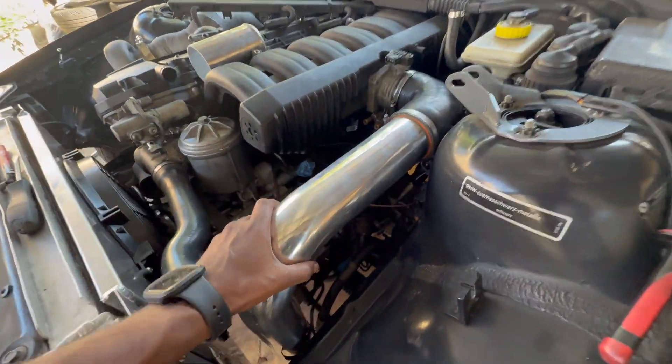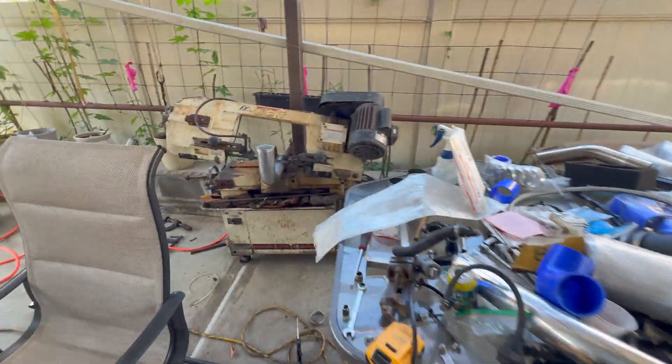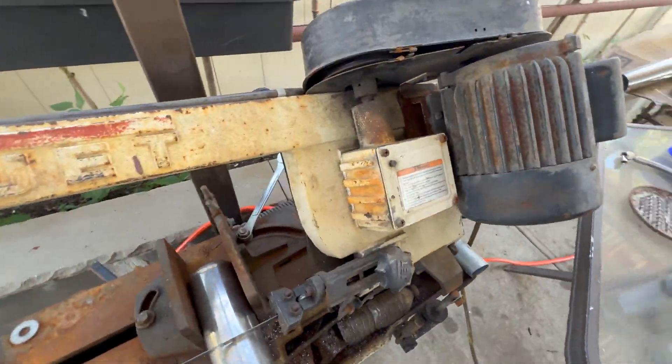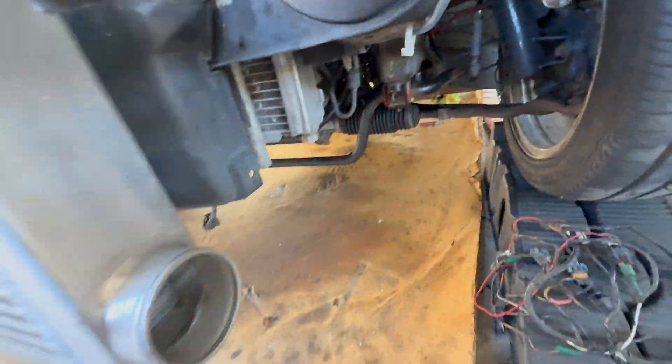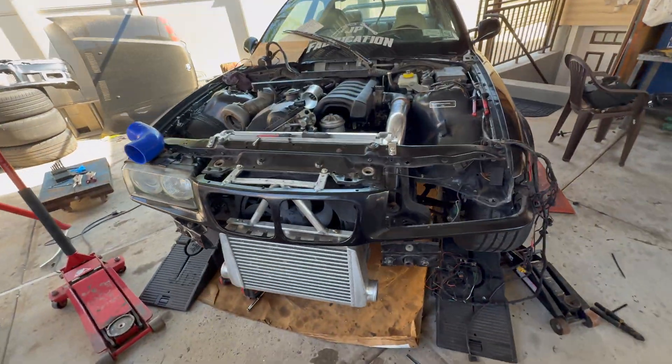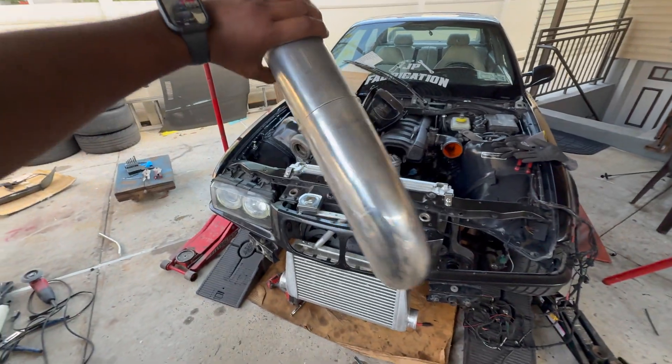Working on the charge pipe right now. Got this 90-degree in here, straight down. Got my other piece in the saw — about to give it the chop. So we'll go 90 down, 90 out and up. Got my charge pipe all tacked up. Now we weld.